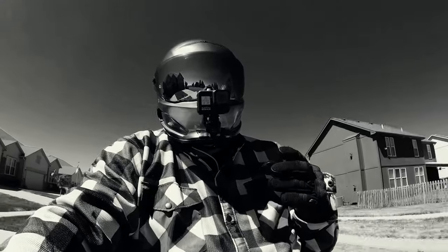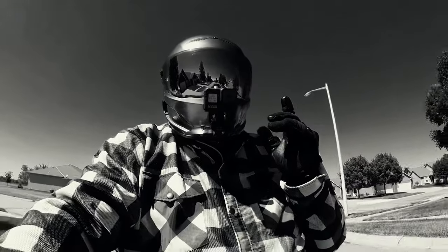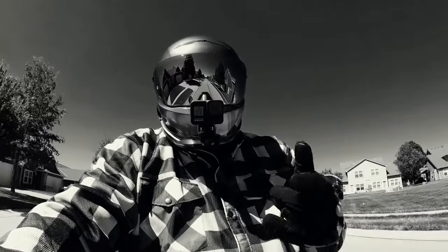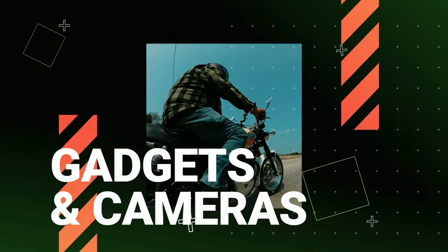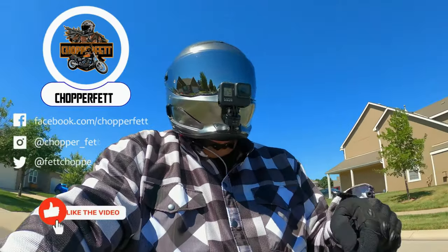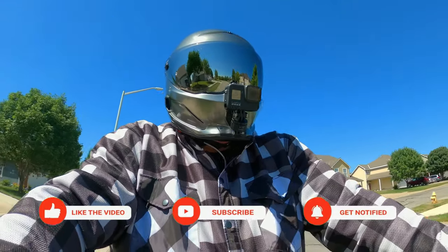I'm about to give you a very unpopular opinion. The Insta360 1X2 is a piece of junk! Hey everyone, welcome back to the Chopper Fetch. My name is Brett and we make motorcycle videos and motorcycle vlogs here on YouTube.